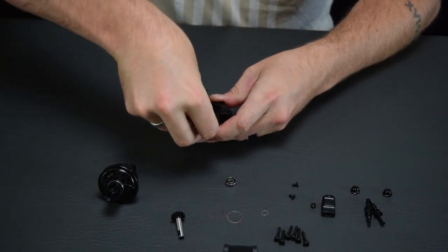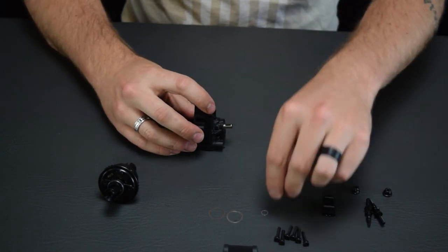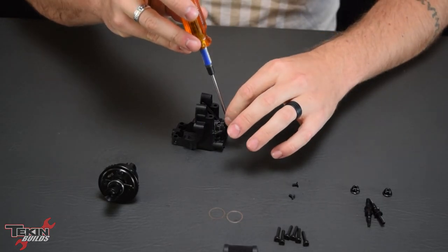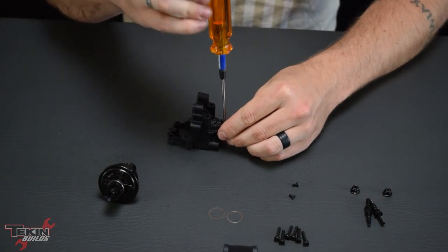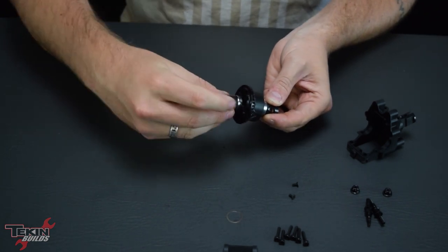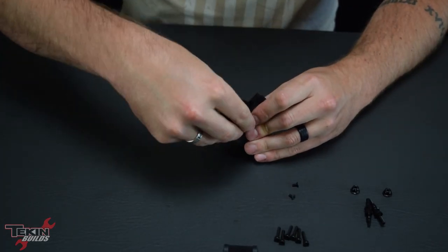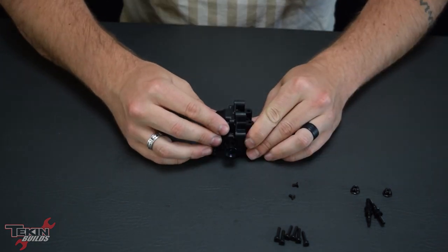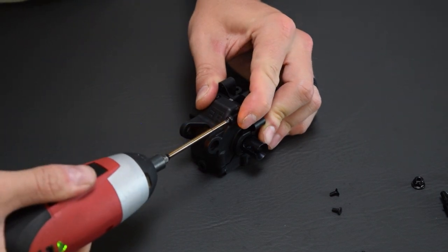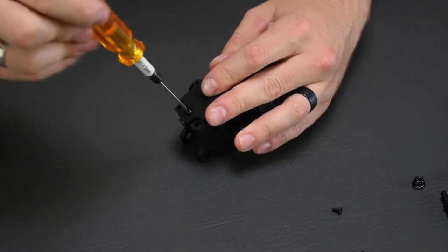Putting our gearbox together is fairly straightforward. We need to drop our pinion shaft bearings in first, then our pinion gear can go in. Grease up the pinion and ring gear really well — high RPM, these are going to get hot, so we need that lubrication. Lock tight the set screws on the outdrive; you don't want this coming loose on the track. We're using the black high-pressure grease included in the Techno kit. Shim the differential — the manual says two shims — and make sure it spins nice and free. Then clamp the other half of the gearbox on. I really like that these gearboxes have a grease door on the bottom so you can re-grease without pulling the whole differential apart.